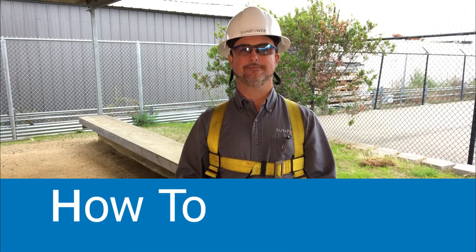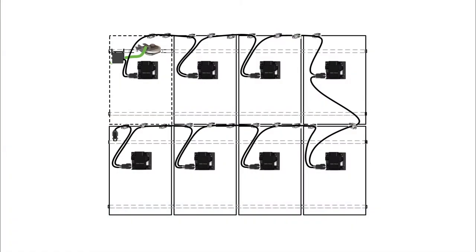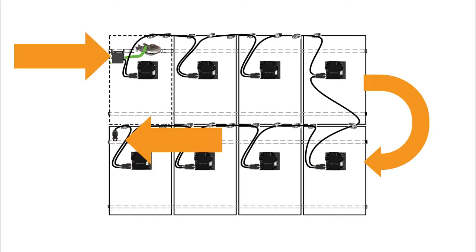Let's get started! You must terminate and seal at least one end of the trunk cable on each branch circuit. Determine where the last module in your circuit is located. For the purposes of this video, circuits begin at the junction box and end at the terminator assembly on the last module.